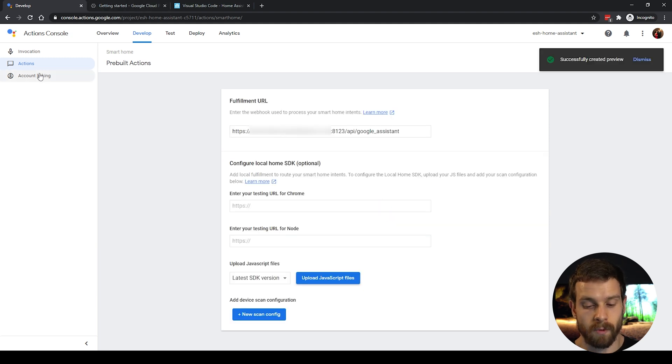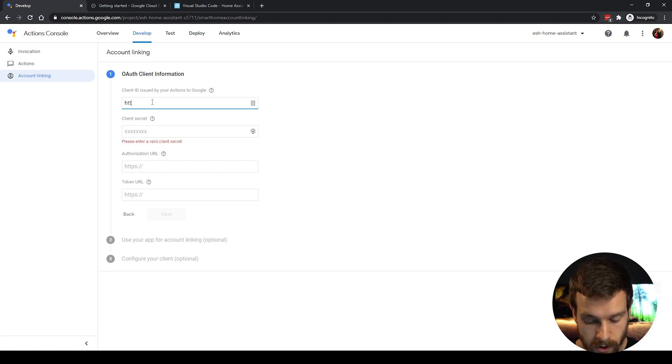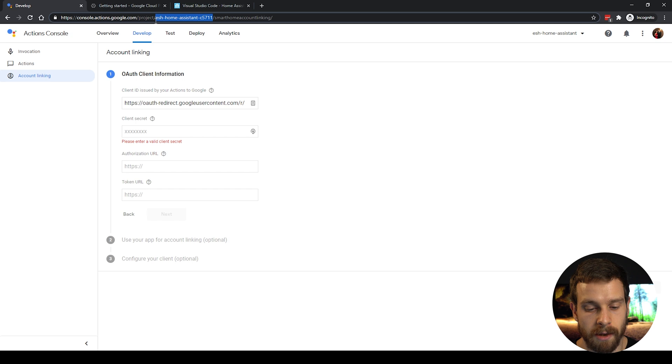Once saved, head over to Account Linking. We need to enter our OAuth client details. In the Client ID field, enter: https://oauth-redirect.googleusercontent.com/r/ and then at the end append your project ID. To get the project ID, grab it from the URL in the browser — after /project/ you'll see your project ID. Copy that and paste it at the end of the Client ID field.